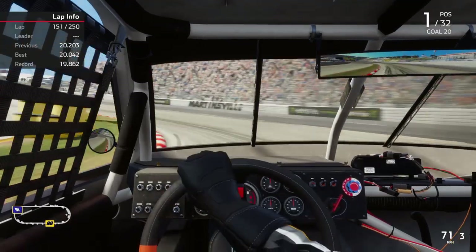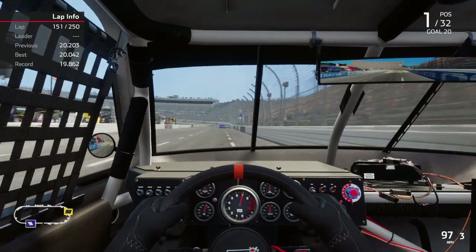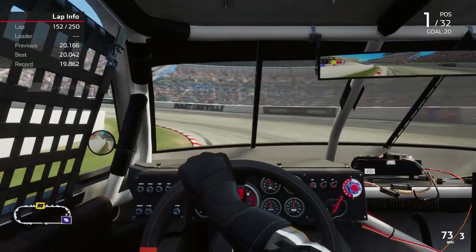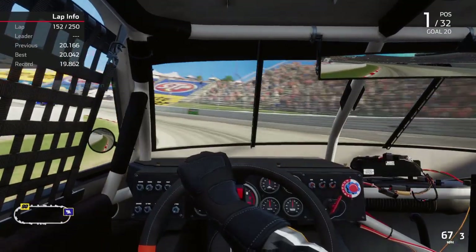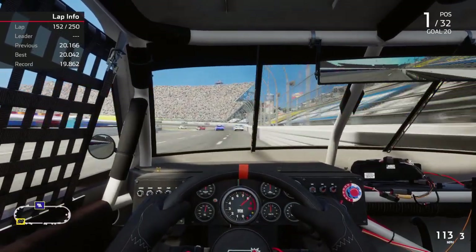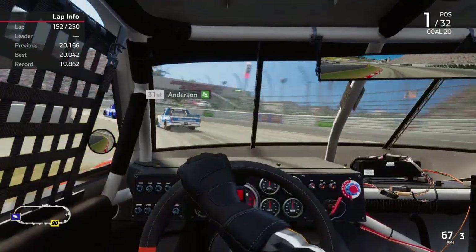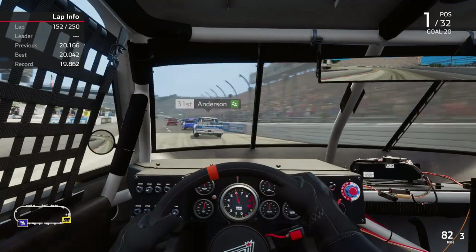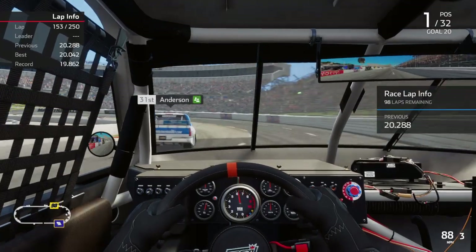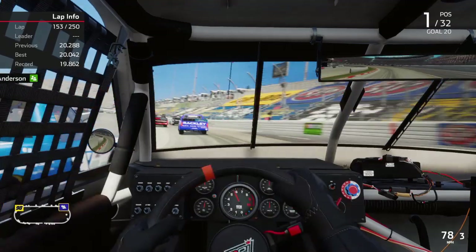If you've seen Days of Thunder, they were still on bias ply tires when that movie was filmed. When he says they're matched and staggered special — yeah, because there were variances. The tire guy had to go through the tires and find the left side tires that matched, the right side tires that matched, the difference in diameter. You'd see guys with a tape measure measuring the diameter of the tire along the tread.